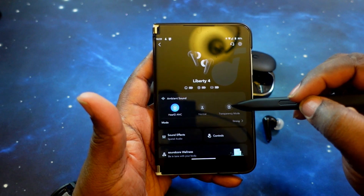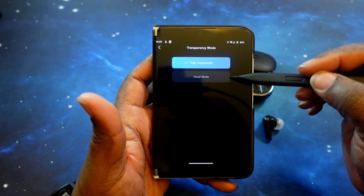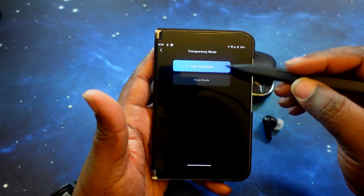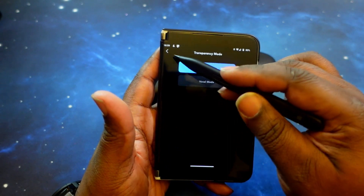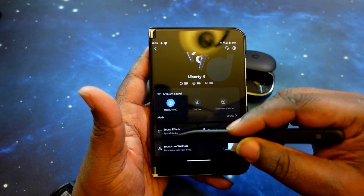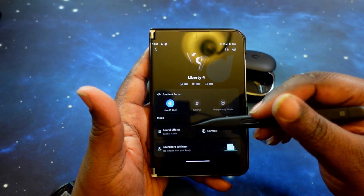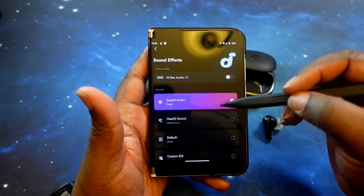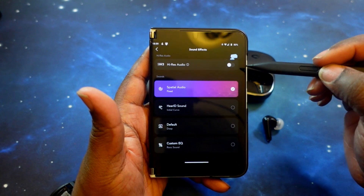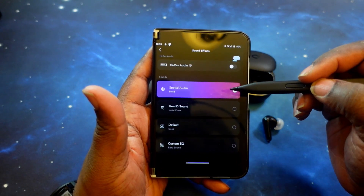You've also got transparency mode, where you can choose fully transparent or vocal mode, focusing on the voice of the person talking to you. I prefer fully transparent — I want to hear everything. Moving on, you've got your sound effects, which are your sound controls. In there you've got LDAC for high-res audio; however, that will turn off your multipoint functionality, so you can't use multipoint and LDAC at the same time.